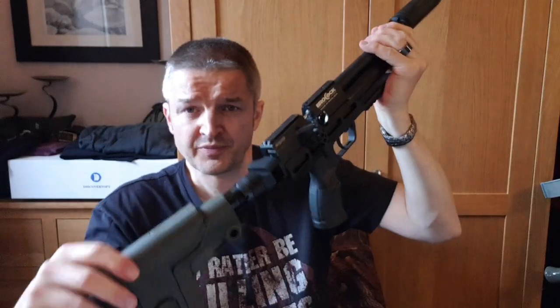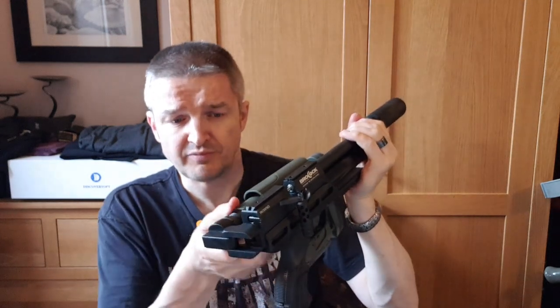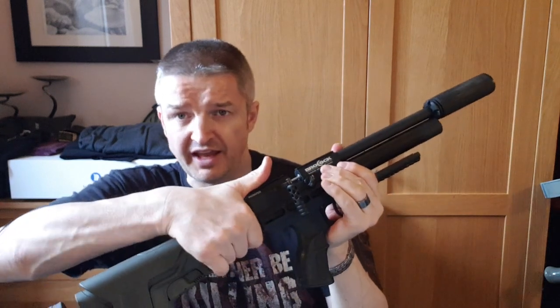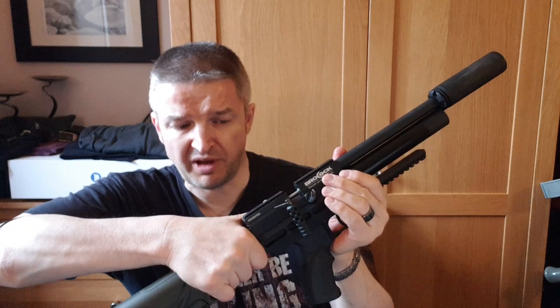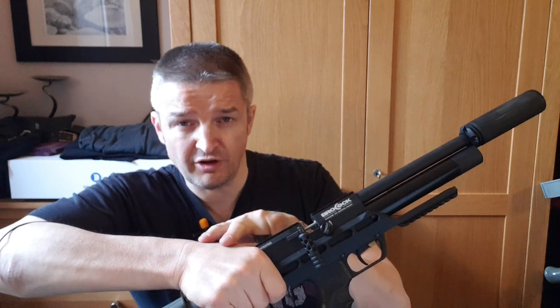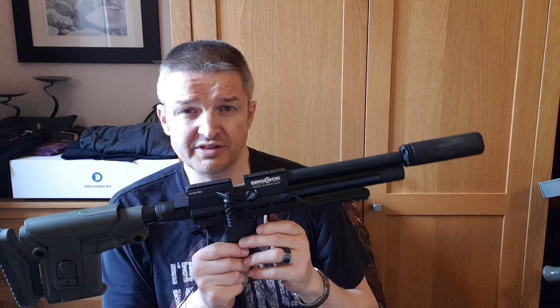Folding this fella — the stock falls to the right-hand side of the action. It's easiest if you can get your hand over the back of the action, and where the back of my wrist is, is where the back of a long scope would be, so be aware of that.